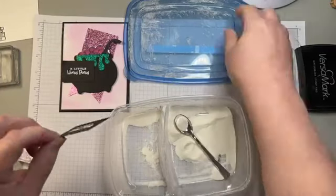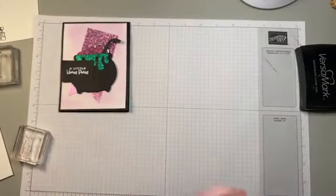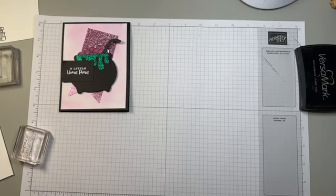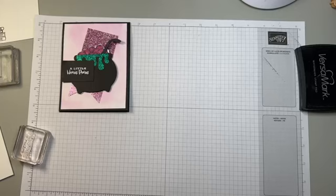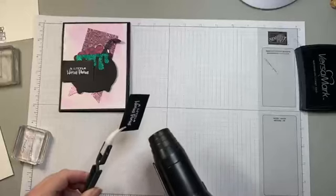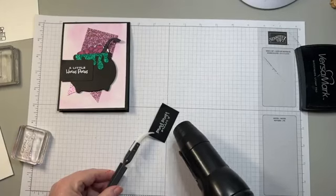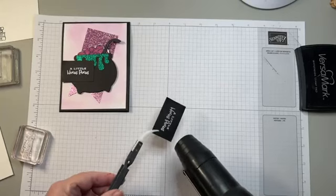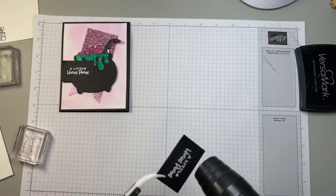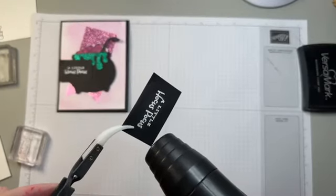I just poured the powder into my fancy-schmancy Dollar Tree container. And then I'm going to heat emboss this. Sorry for the sound — this is my first love. When I first started stamping, I absolutely fell in love with heat embossing; I thought the magic happening before my eyes was amazing. I'm going to kind of turn it so you can see.